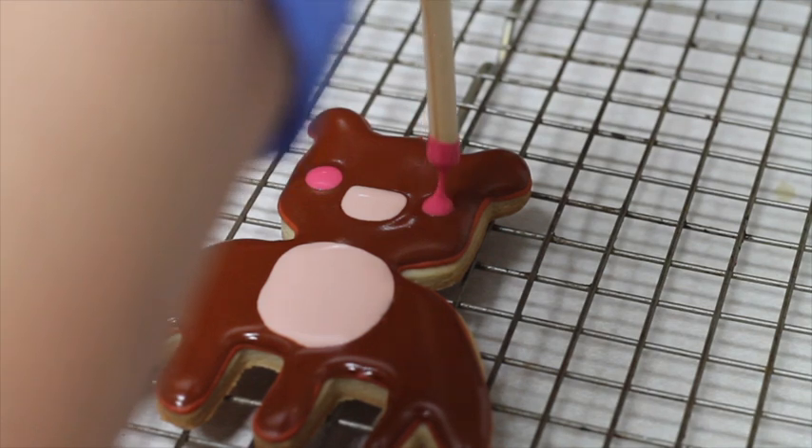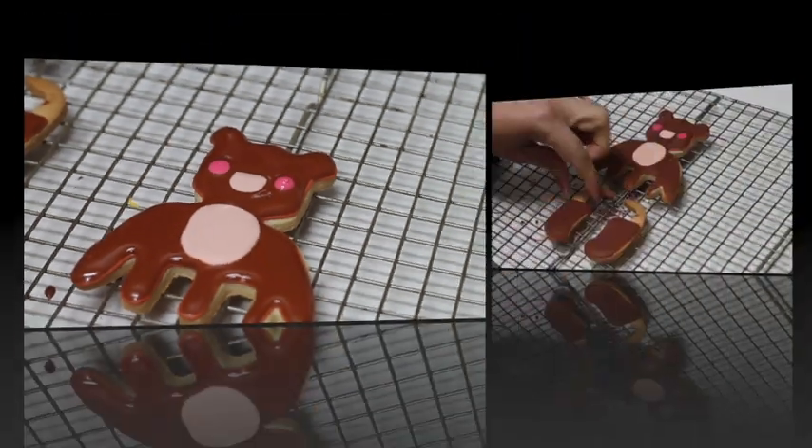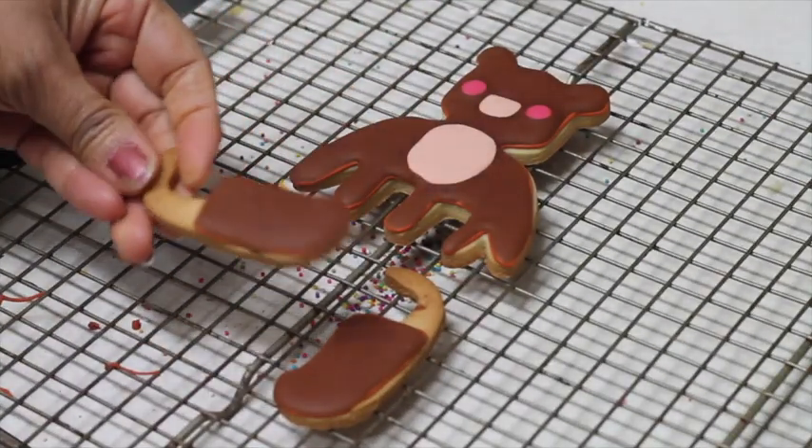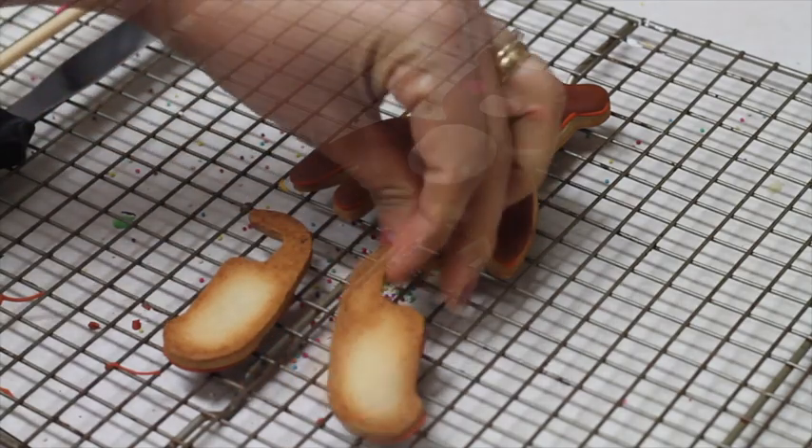Now I am going to let my cookie dry overnight to be sure that it's completely dry. Now that this side is dry, I am going to flip it and decorate the other side.